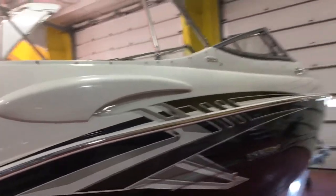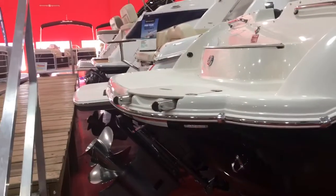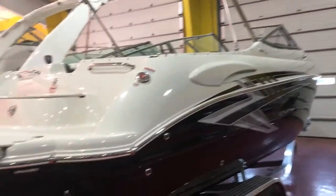This has the stainless steel rub rail, stainless steel bimini, stainless steel cleats, and a stainless steel ladder off the back. We also have a cockpit and a bow cover that snap on.